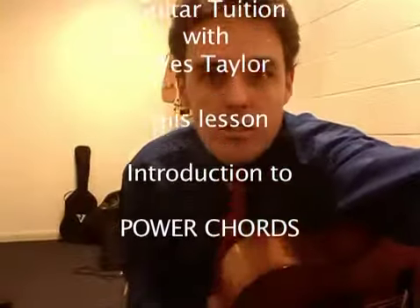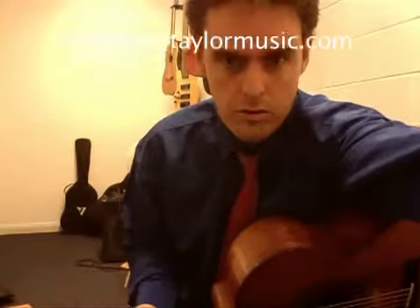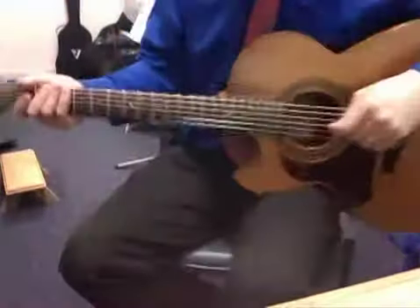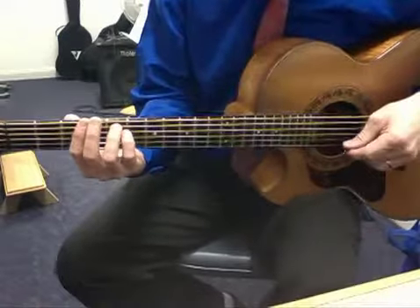Welcome students to a little tutorial on playing power chords. We're going to have a bit of a chat about what power chords are and how to find them on your guitar and have some fun playing rock and roll. Moving my camera down, this is my left-handed guitar. Remember it's like a mirror to you if you're a right-handed player.